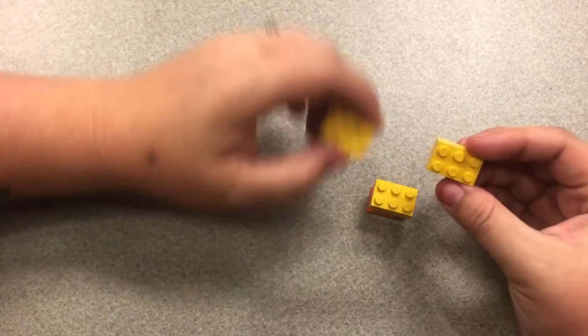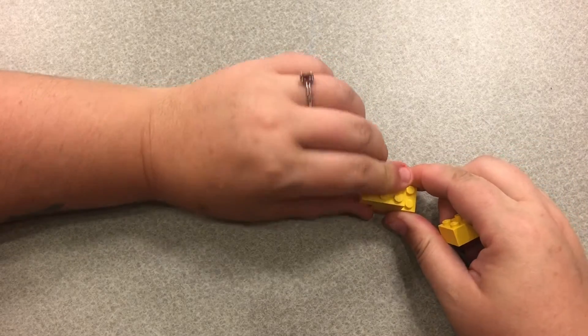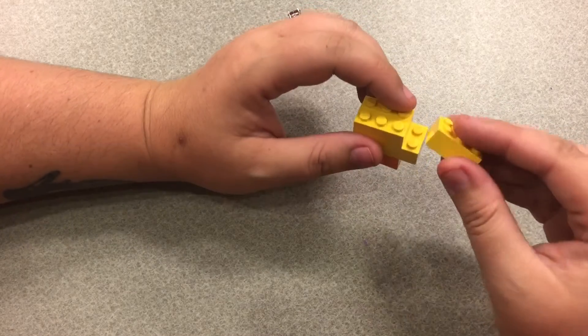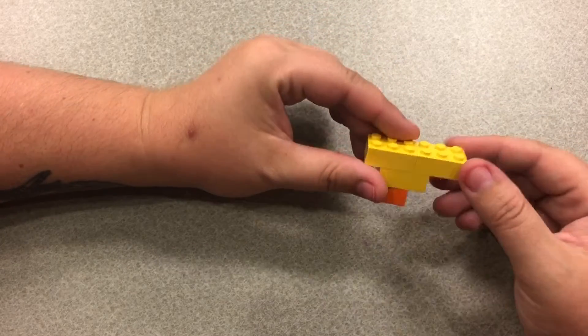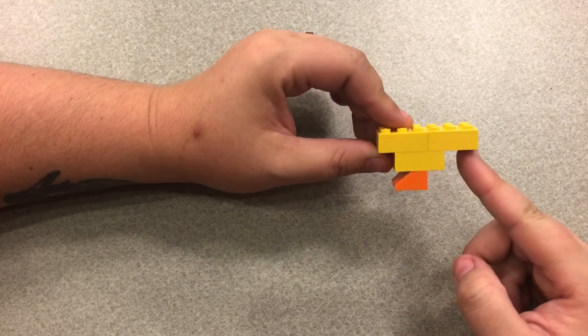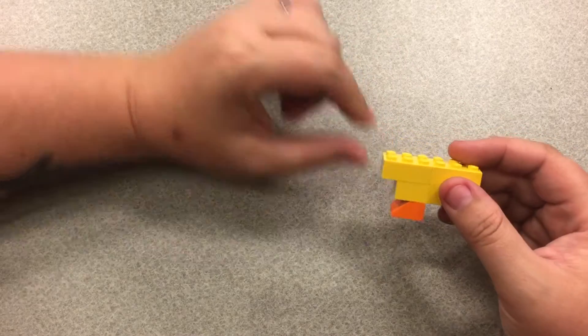Next we have two 3x2 bricks. I put one over two lines and one over one line so that it ends up with his little bottom tail area sticking out further off the back than his tummy off the front.